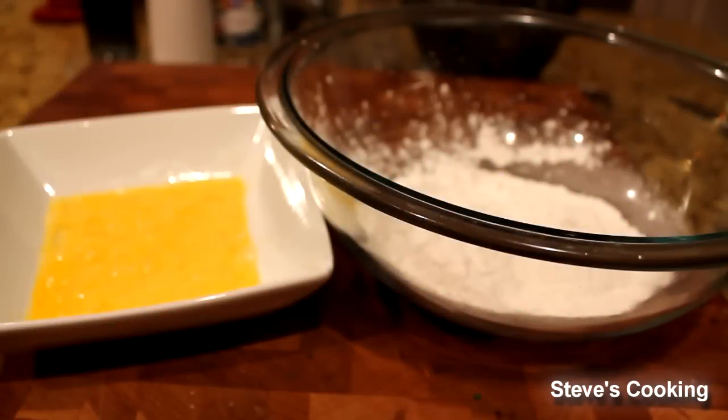Okay, to make pasta — really, really easy, don't get intimidated by it. I'm using flour, egg, and salt. That's all you need. I'm doing 100 grams per one egg, so if you're making it for two people, it's 200 grams and two eggs.